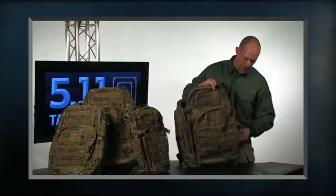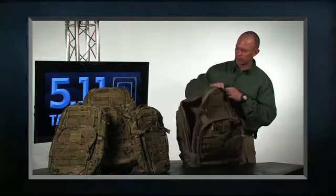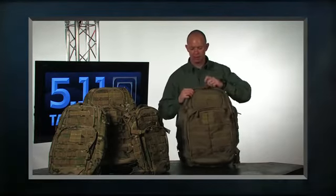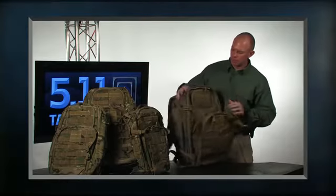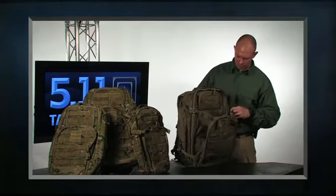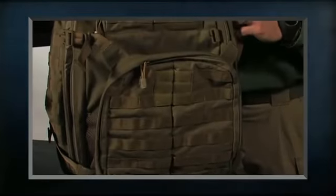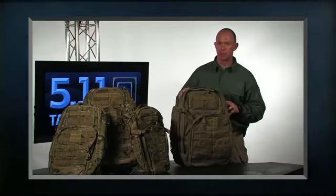This is the 5.11 Tactical Rush 72. We are offering this in Sandstone, Black, Multicam, TAC-OD, Flat Dark Earth, and in select colors we also have Responder Red. 5.11 Tactical Rush series of packs.